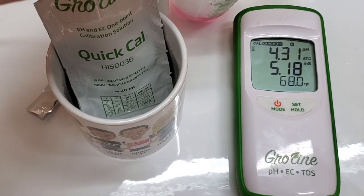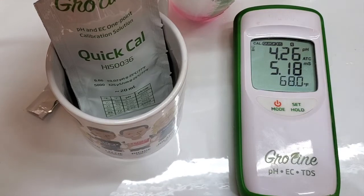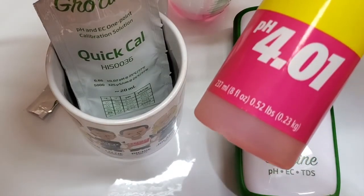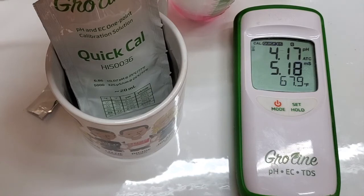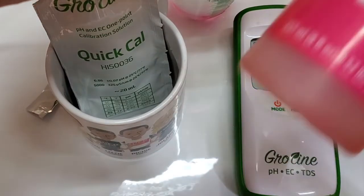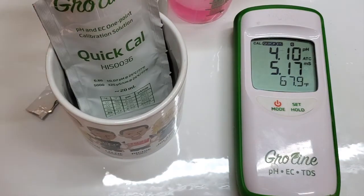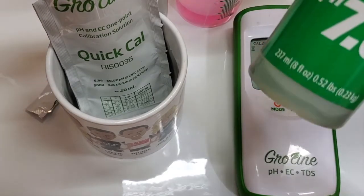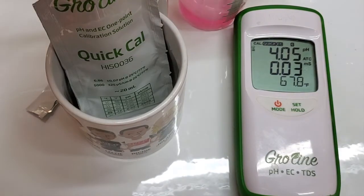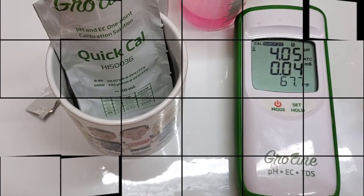Technically this calibration should be more accurate than this really old 4.01 solution. This solution is so old that it's actually measuring over — it's drifted up a little bit. Once it gets there, it'll show 4.1 instead of 4.01, so it's off by a tenth of a point because this solution is so old. So the quick cal for the win — it makes it a lot easier. But it's also good to know that if all you've got is some 7 and 4, or even just some 7 on hand, you can do a standard calibration. That's the quick cal solution.